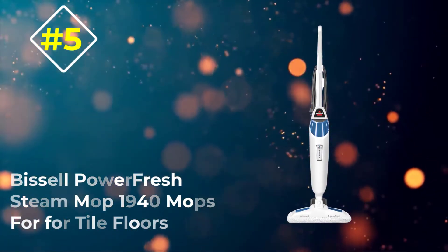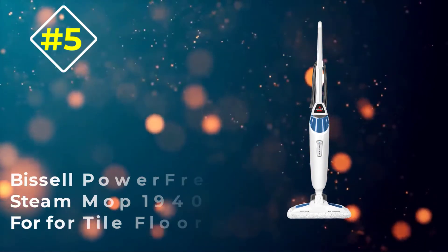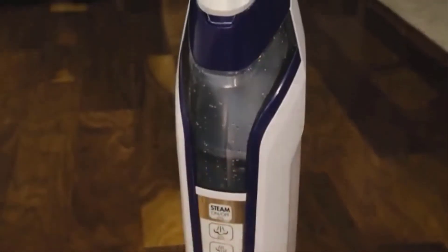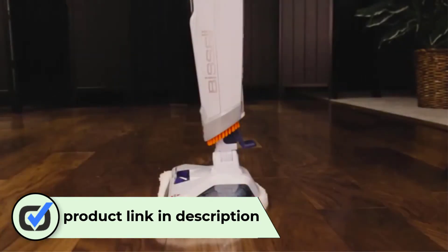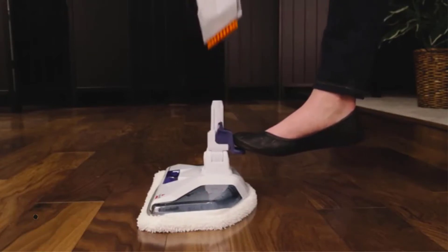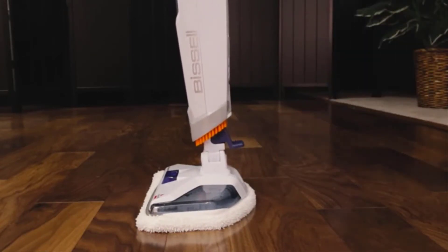Number five: the Bissell PowerFresh Steam Mop 1940. The combination of three cleaning levels, a flip-down scrubber, and high heat makes the PowerFresh Steam Mop 1940 from Bissell a powerful contender in the fight against stubborn, stuck-on messes. Additionally, it is perfect for all flooring types including tile, ceramic, and hardwoods.